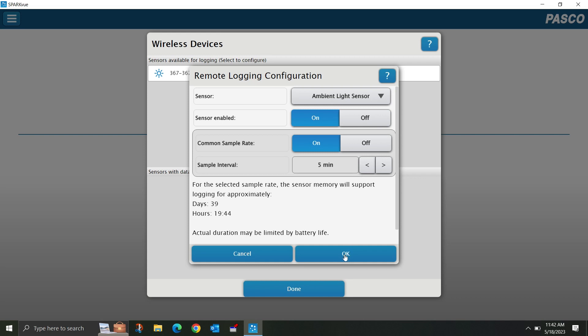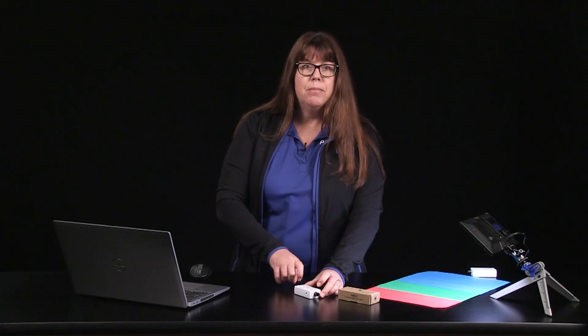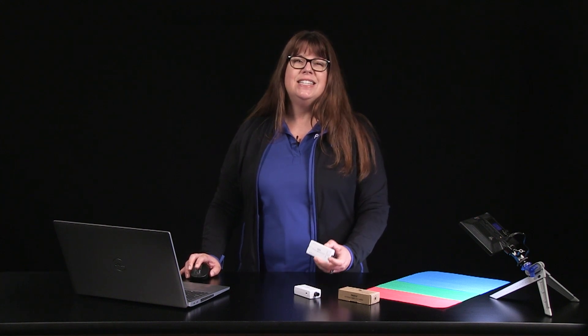Once I select OK, I will know that my sensor is in remote logging mode since the Bluetooth indicator light is now flashing amber. Yesterday, I placed this sensor in the area I currently keep my tomatillo plants to ensure they are getting the recommended amount of direct sunlight, and I set the sensor in remote data logging for approximately 12 hours.